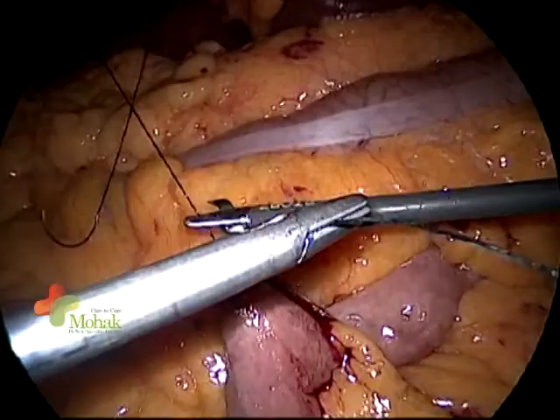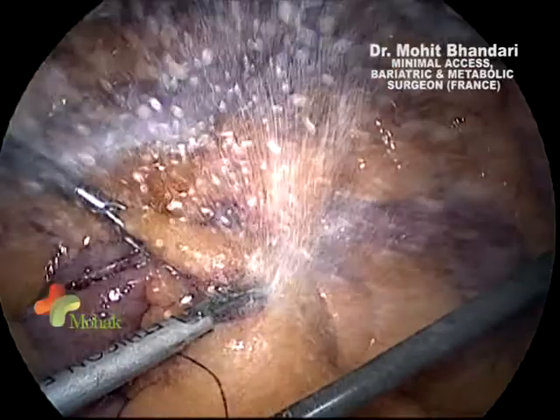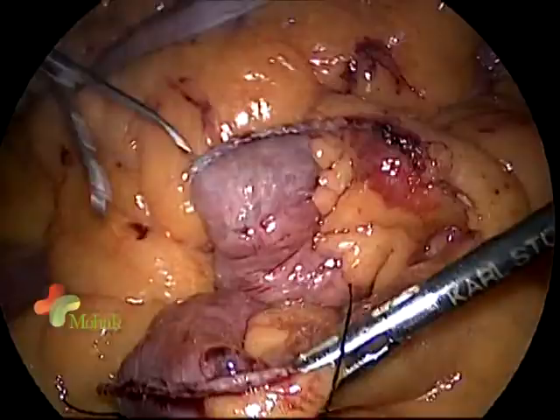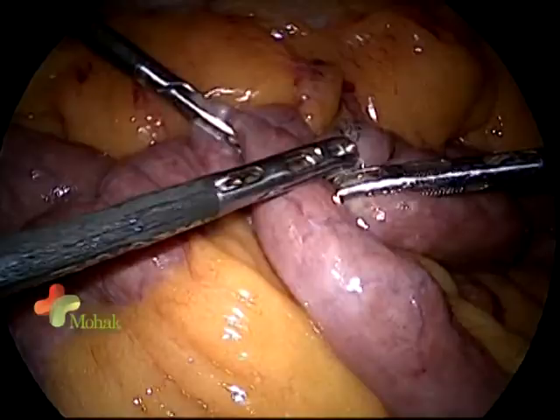I will mark my alimentary limb here so I do not get confused. I have taken a black silk to mark the alimentary limb, which is going to go up towards the pouch for the anastomosis. I will further divide the mesentery to achieve a very tension-free anastomosis. A key tip: because you are close to the staple line, first use a harmonic to divide, then come with a ligature, as clips or cartridges are perceived as foreign bodies there.